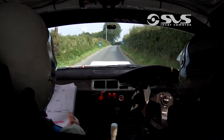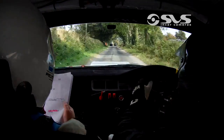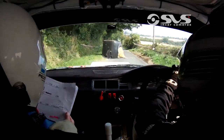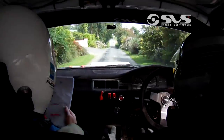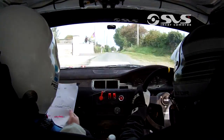Then care crest. 4 left. 100. Chicane right entry. 3 bales. And dip. And crest. Then 80. 6 right over crest. Past wall.